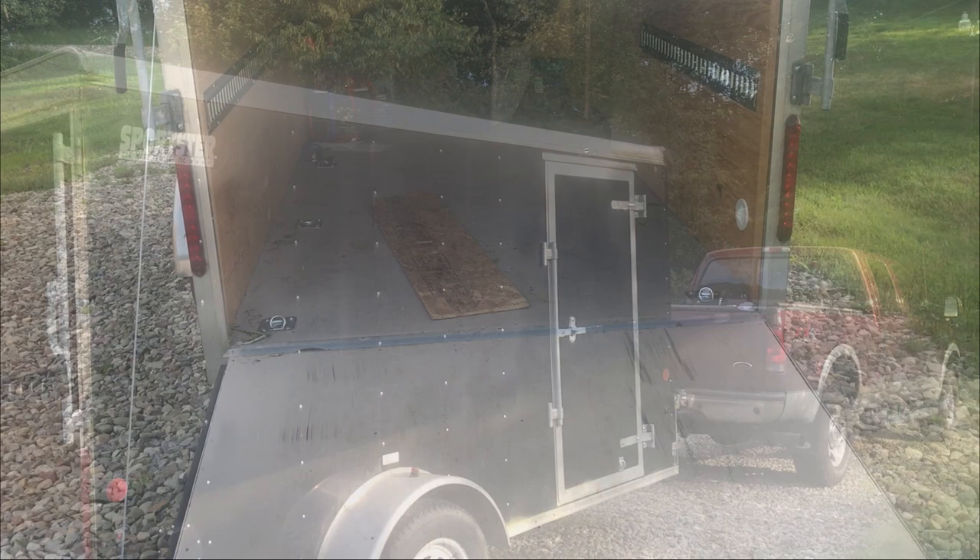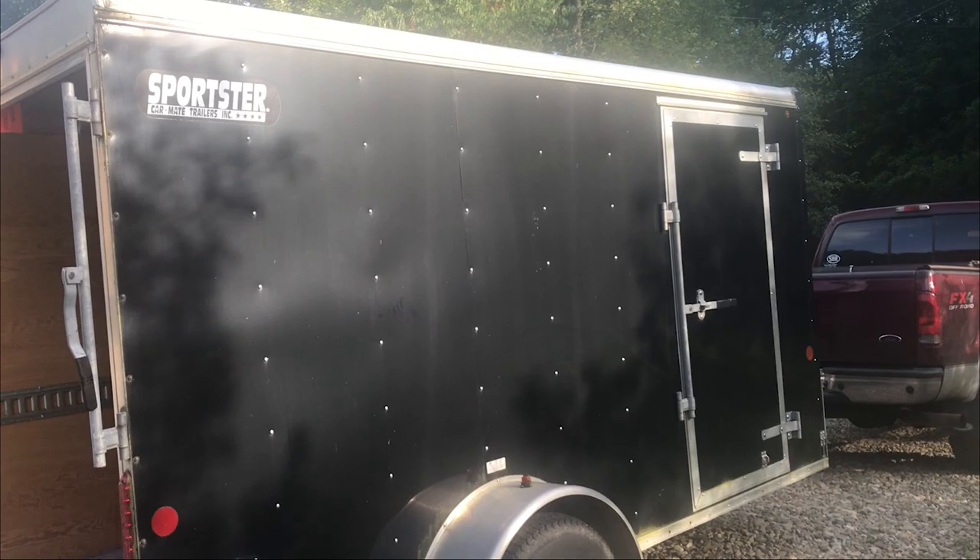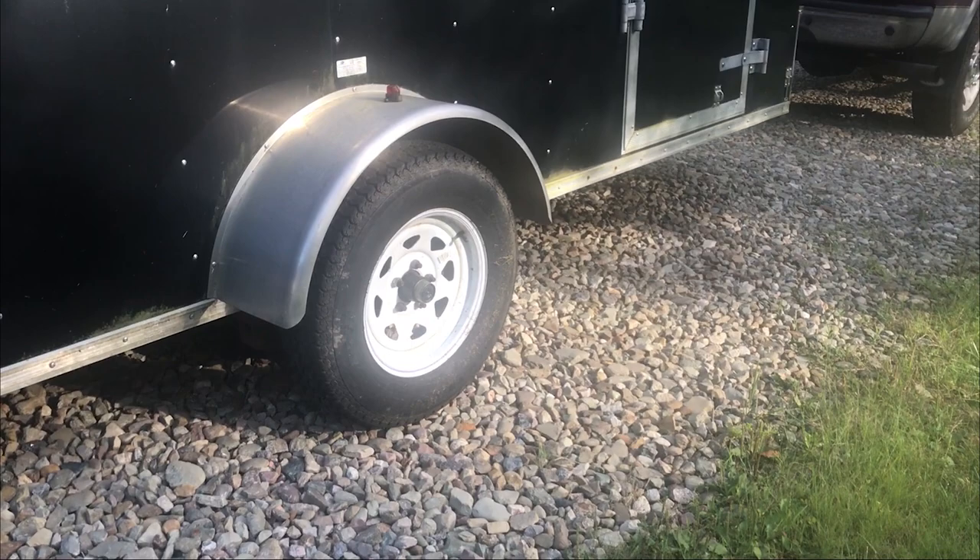While we're here, just a little bit of information about the trailer — some people have asked. This is an enclosed trailer, it's the Carmate Sportster trailer. Carmate is a manufacturer not far from us at all, just down the road. You can see it's a single Dexter Easy Lube axle. One of the things we like about Carmate, in addition to being local, is it's got a lifetime floor and a lifetime roof.